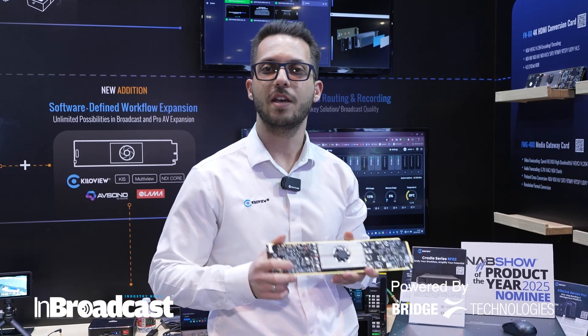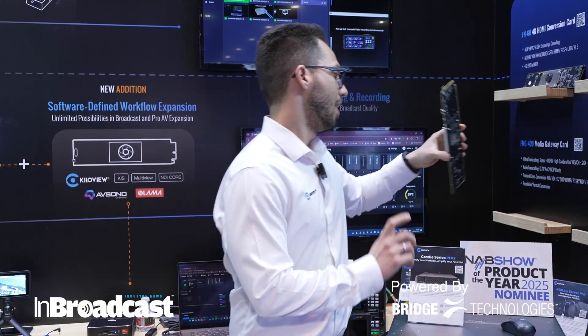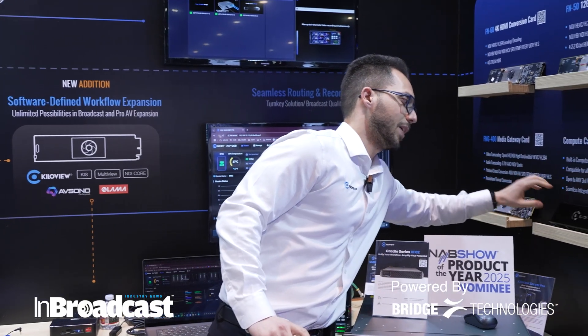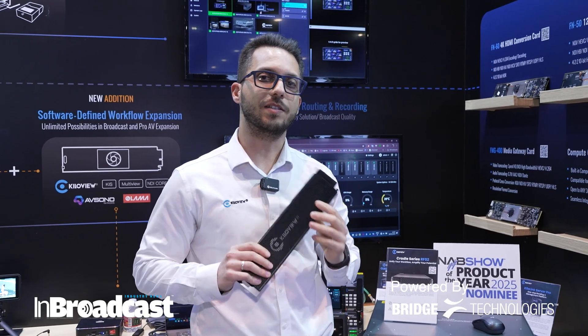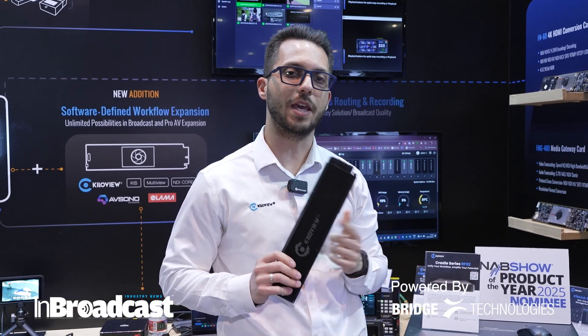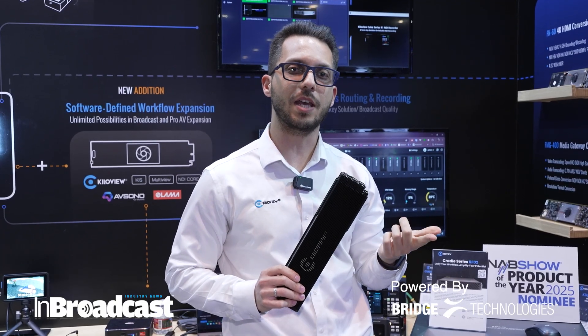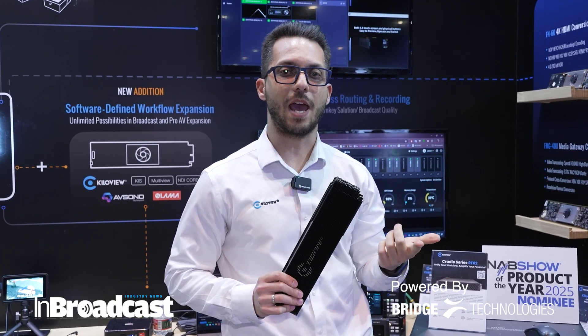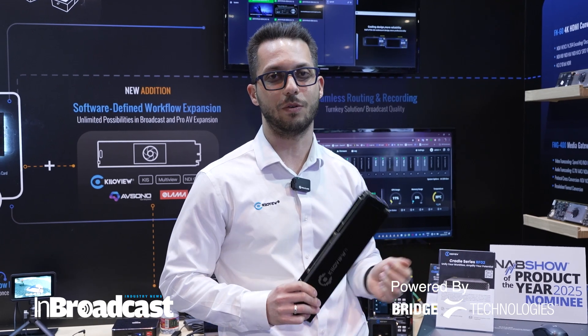And then we're going to have our new model, the FMG400. This card transcoding gateway is able to handle 4 full NDI 1080p transcoding — NDI full bandwidth to anything else like NDI-HX, SRT, RTMP, and more. The most exciting piece is we're going to deliver X86 compute unit cards, so you will be able to run your favorite software such as TriCaster Mini S, V-Mix, OBS, and run the production directly into the KiloRF-02.